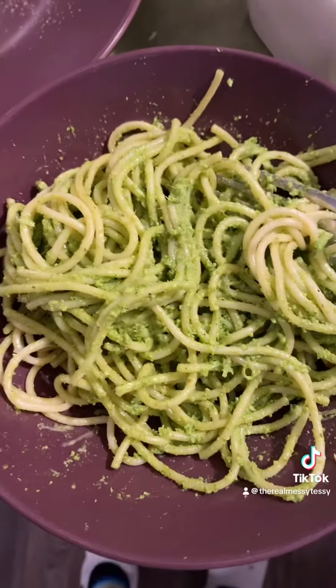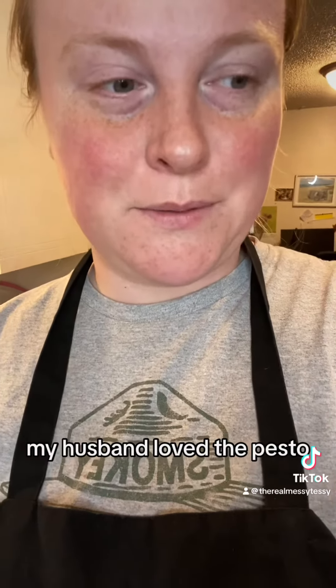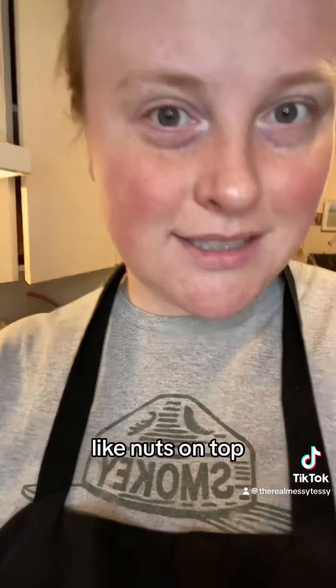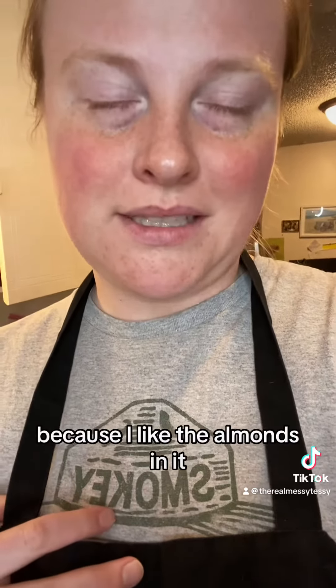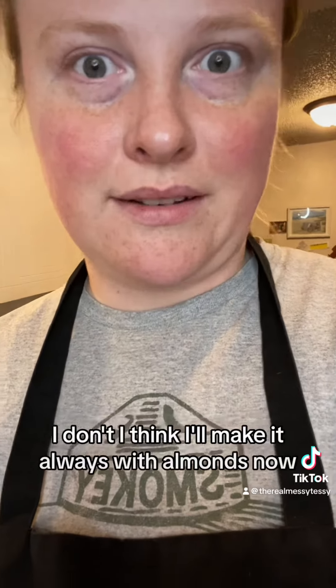Let's see how it goes with spaghetti. There she is with some Parmesan on top. Let's mix it together and see how the hubby likes it. My husband loved the pesto! I think it needed some more nuts on top because I love the almonds in it — I think I'll make it always with almonds now. It's so good.